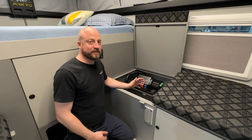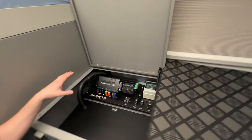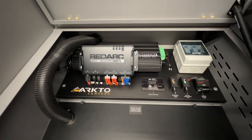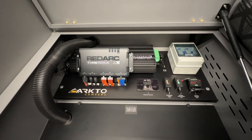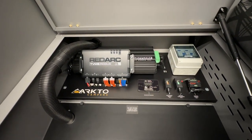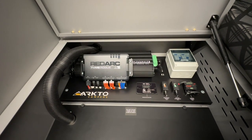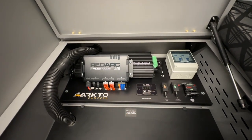Coming inside the trailer, underneath the left side of the bench is where we house all the electrical components. On the left up front is the RedArc Rogue distribution module. At the back is the Manager 30, responsible for all battery charging — shore power, solar, and DC-DC while towing. On the far right is the circuit breaker box for the 110-volt shore power system. Bottom right has various fuses and a 50-amp circuit breaker to cut all power to the batteries. In the middle is the remote on/off switch for the optional 2000-watt inverter upgrade.